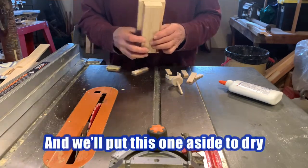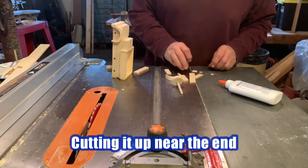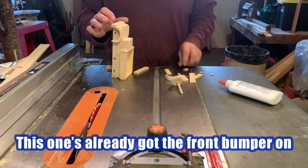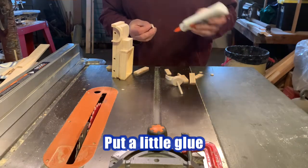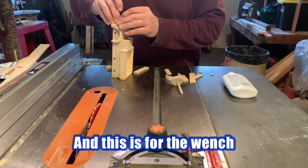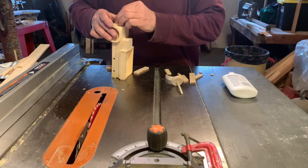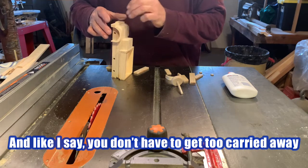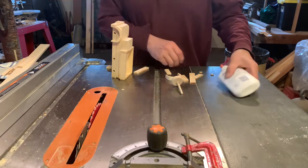We'll put this one aside to dry. Now, cutting up near the end — this one's already got the front bumper glued on. A little glue, and this is for the wench, which goes right in the middle. You don't have to get too carried away, just so long as it looks like it belongs there.